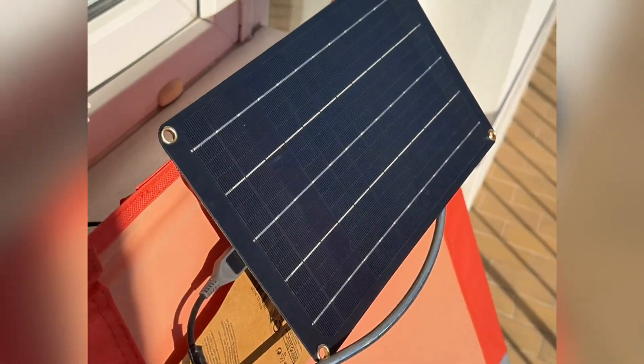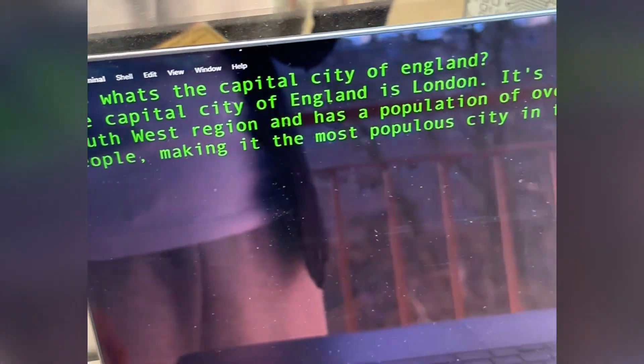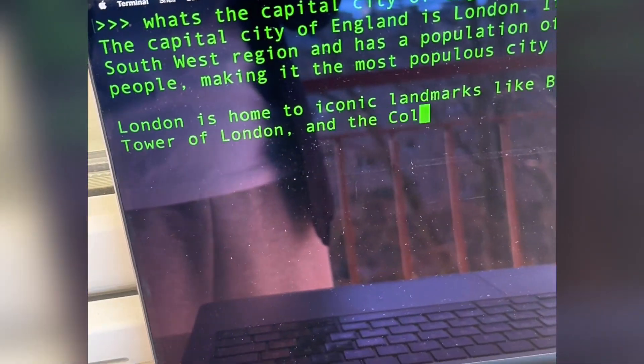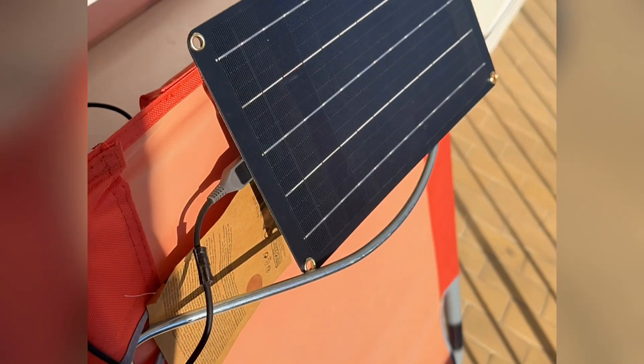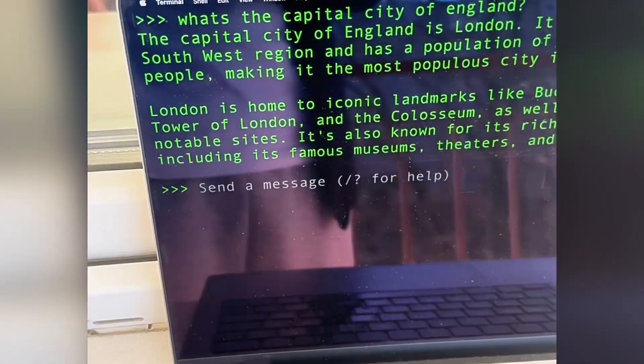The system is already running. I've asked it what's the capital city of England — London is the correct answer. The system consists only of a Raspberry Pi, a cable, and a photovoltaic cell with a 5-volt regulation circuit. There are no hidden batteries or plugs — just pure sun power.